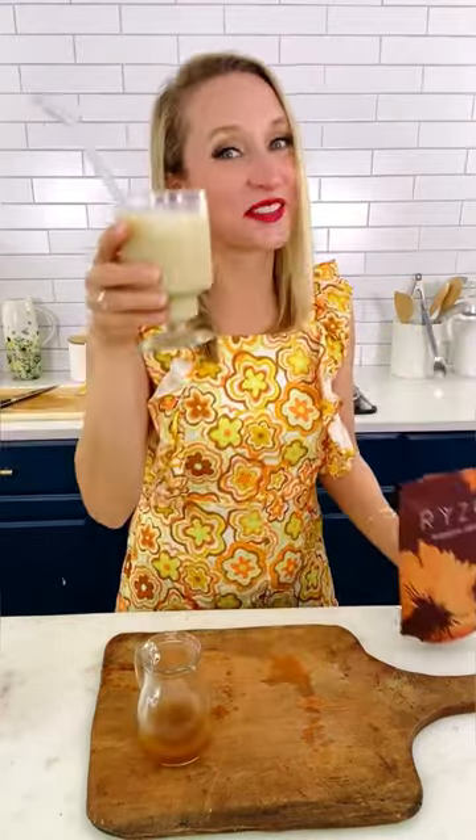Let's go straight to the source. It does have a coffee bitterness, but it's smooth. Mushroom coffee — yet another great way to eat your veggies.